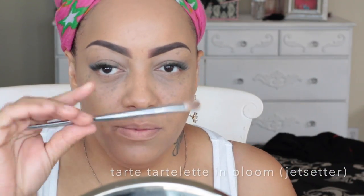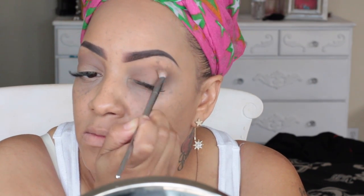Into my Tarte Tartelette In Bloom palette, I'm going to use the color Jet Setter and this Real Techniques tapered shadow brush, the number 203. I love this brush — you can do so many different looks with it, you don't need a lot of brushes. Real Techniques does have some really great brushes, so if you are in need of some new brushes, I would highly suggest giving them a try. You can get them at Ulta, and I know Walmart carries them, though I'm not sure about the Bold Metals collection.